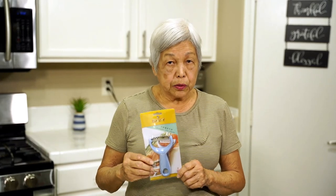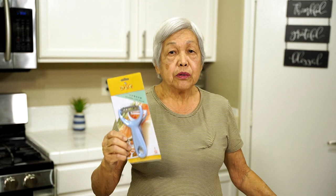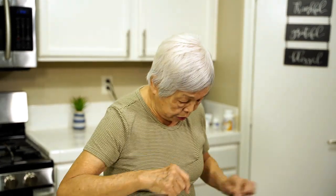Aloha everyone, this is Lenora, Hawaii's Pickle Lady. Today I have the shredder, and remember for every video this month of January 2021, we're giving away a free shredder. Be sure you're a subscriber and you comment on the video. So now let's do the video that I'm doing.